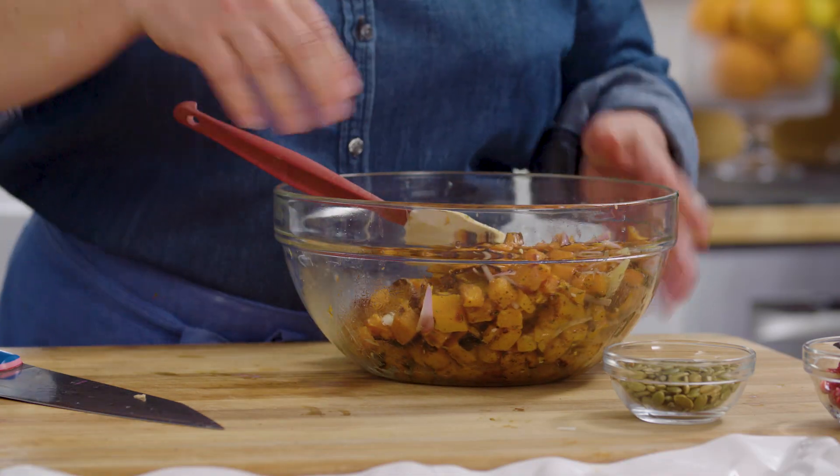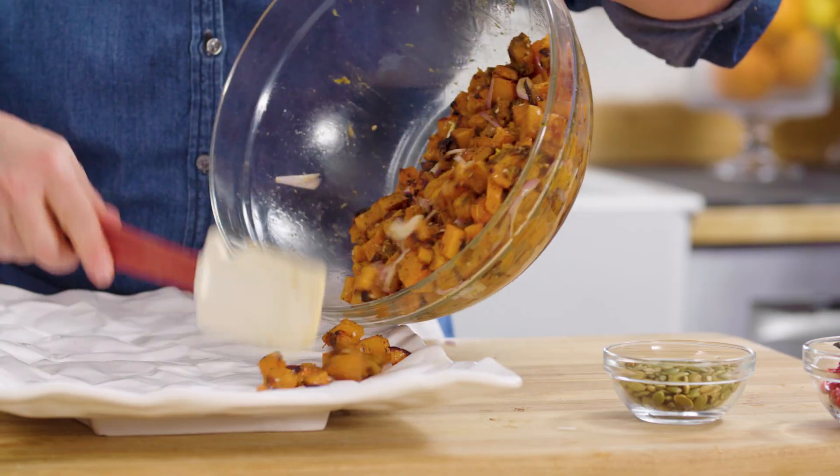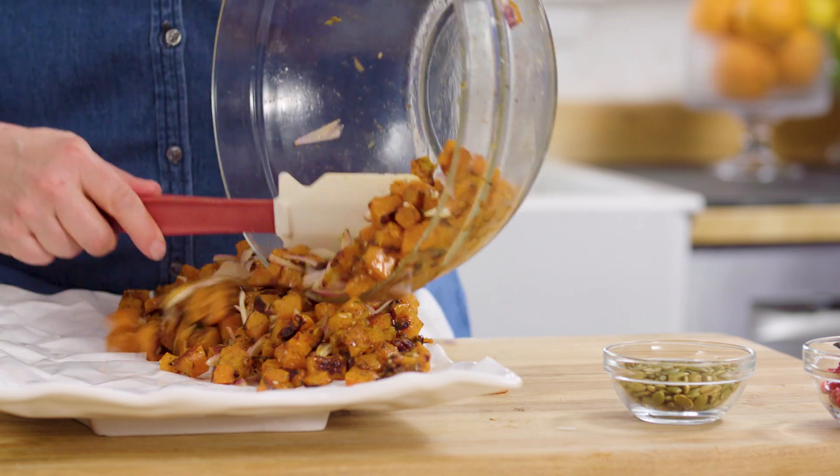These flavors — the za'atar, the lemon, the little bit of honey. To plate it, I'm going to put everything on a nice big family-style platter, with all the butternut squash on one side of the plate.